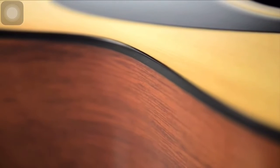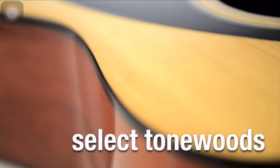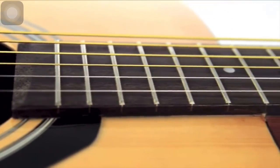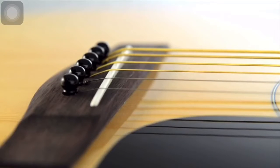Like our other F-Series instruments, the F310 uses select tonewoods, including a spruce top and rosewood fingerboard, combined with a tough, ultra-thin lacquer finish to give the guitar a warm, responsive and refined sound.